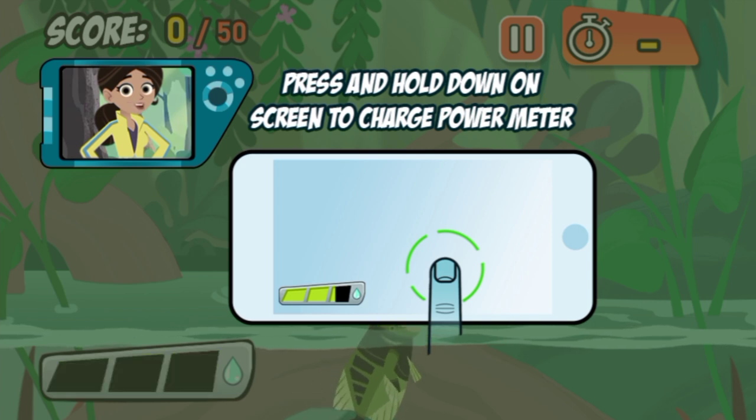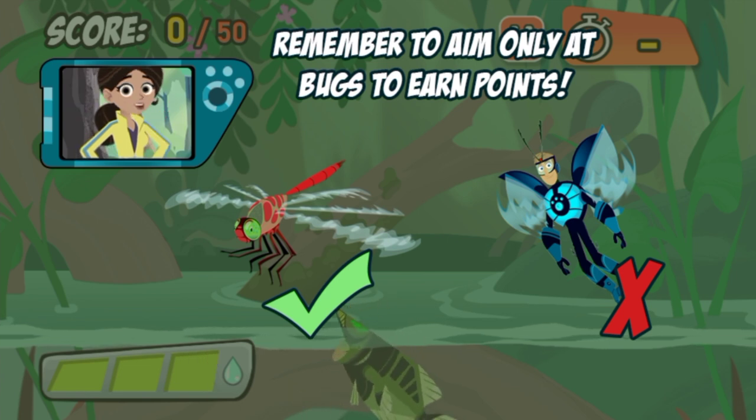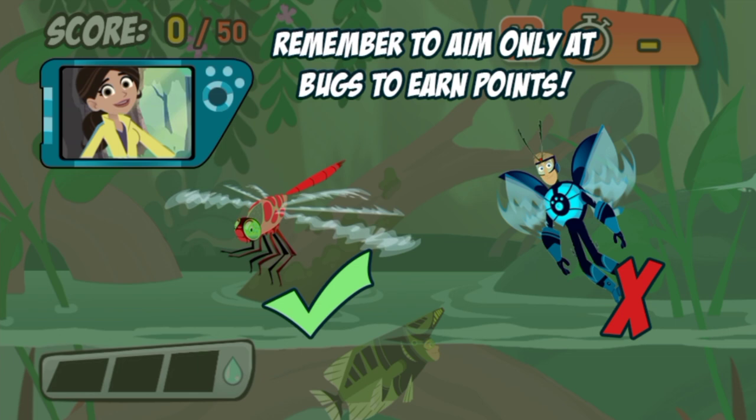Hit as many bugs as you can to score enough points before the time runs out. You'll lose points if you hit anything that an Archerfish can't beat, so only hit the bugs. Good luck!